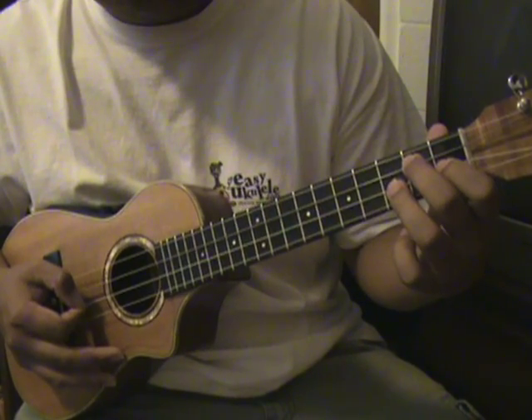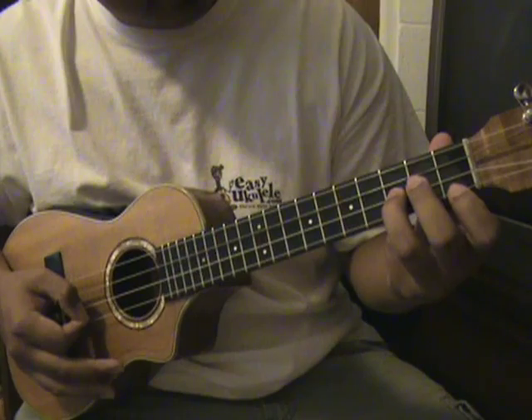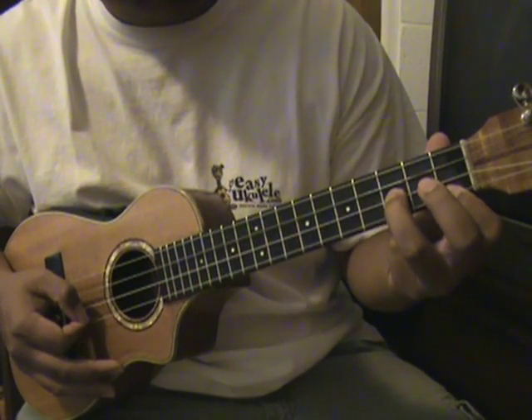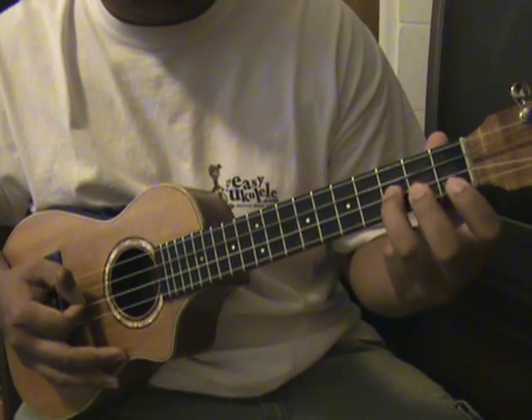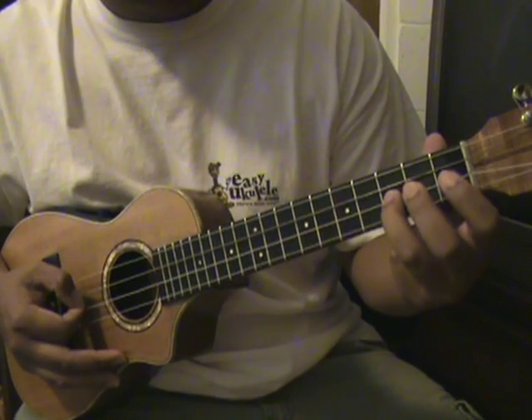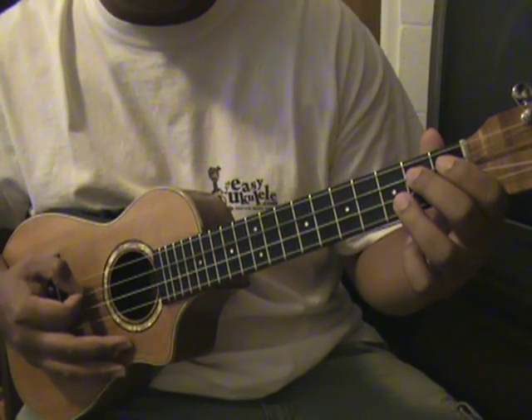Back on the third fret on the E string again, and on the first fret on the A string, then back on the third fret on the E string, and then back on the second fret on the C string.